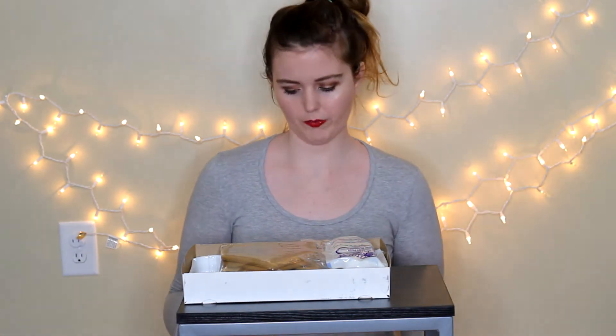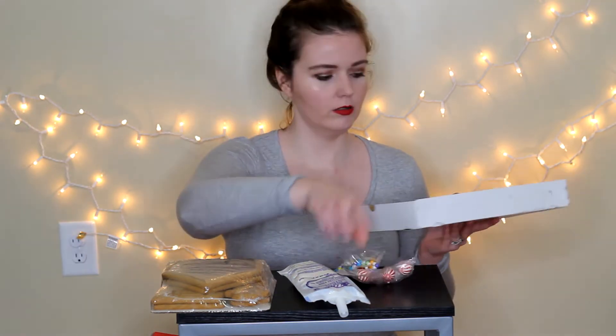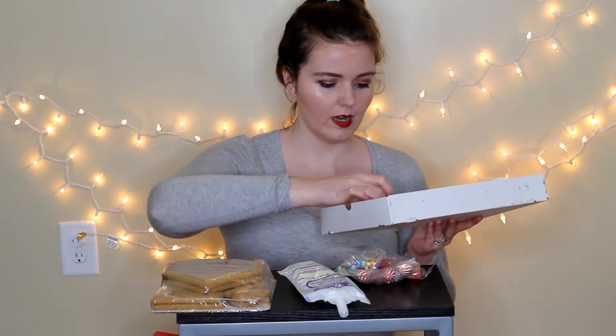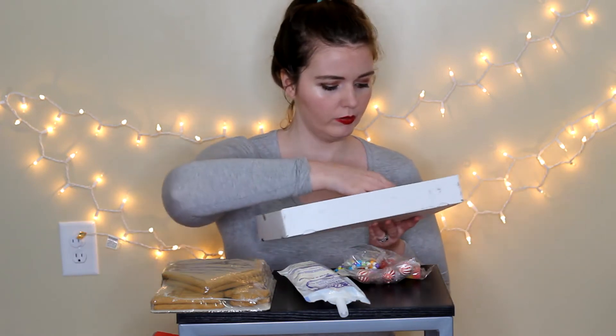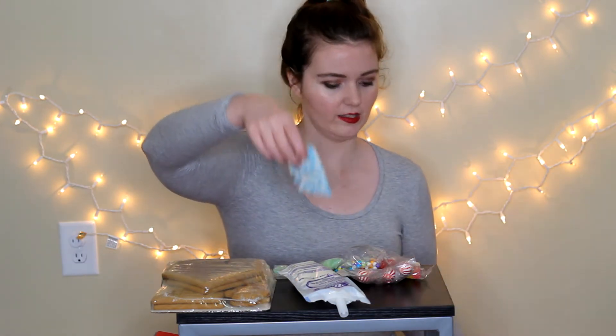It has directions on the box, so I'll read through this as we go. It comes with the gingerbread house pieces, some little gingerbread dough, some icing, some little peppermint balls, these little candies, little jelly candies, some icing tips, some little tree candies, and some little snowflake candies.